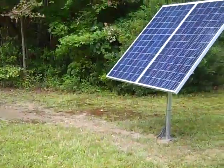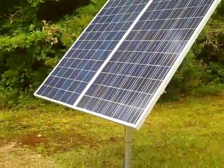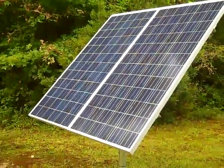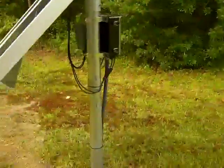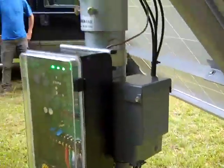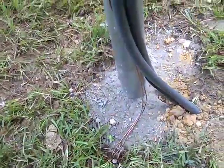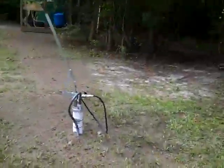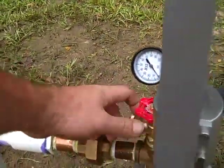To summarize this installation: we have two 290-watt panels — one is the battery charging power source and the other powers the submersible well pump. Everything ties together in a controller and breaker box. The system is bonded and grounded to earth ground. There's a 4-inch well with a simple pump. Let me show you how this thing pumps.